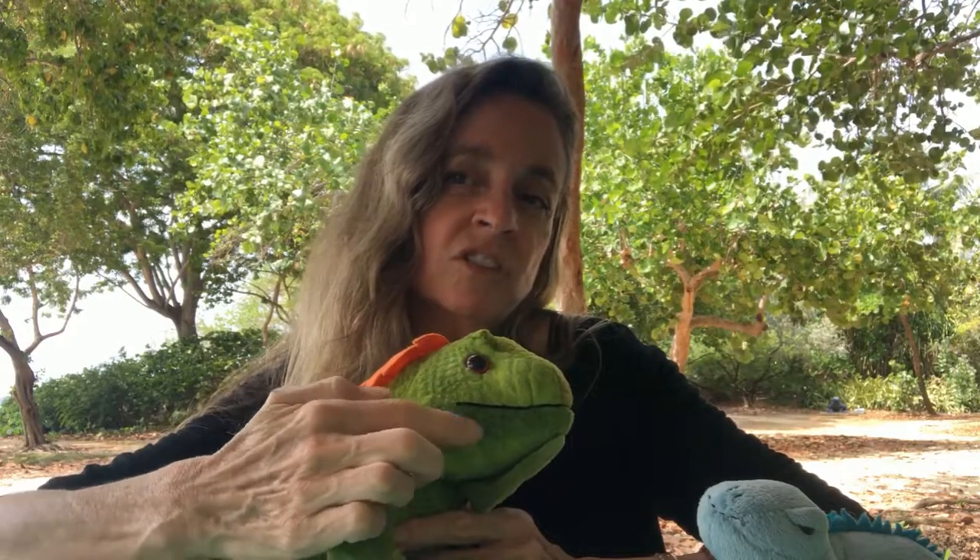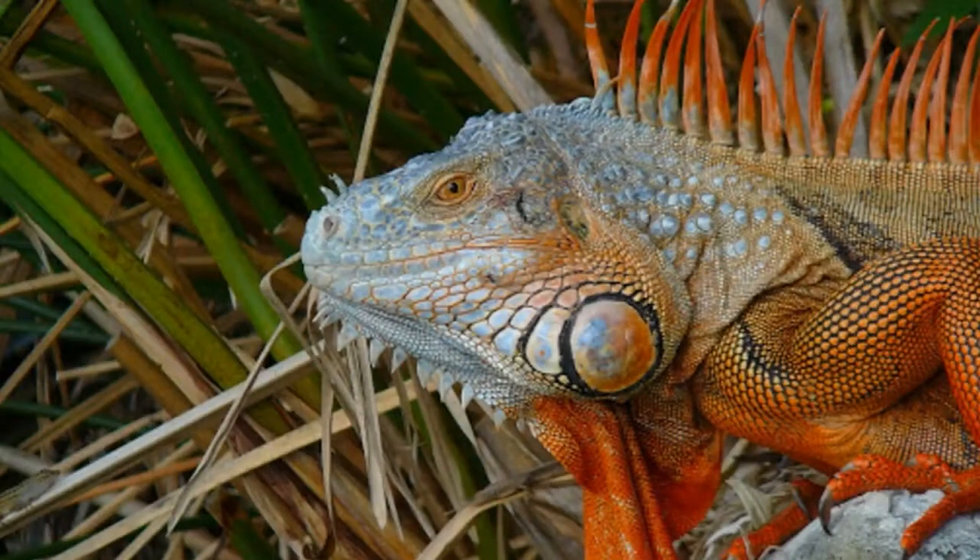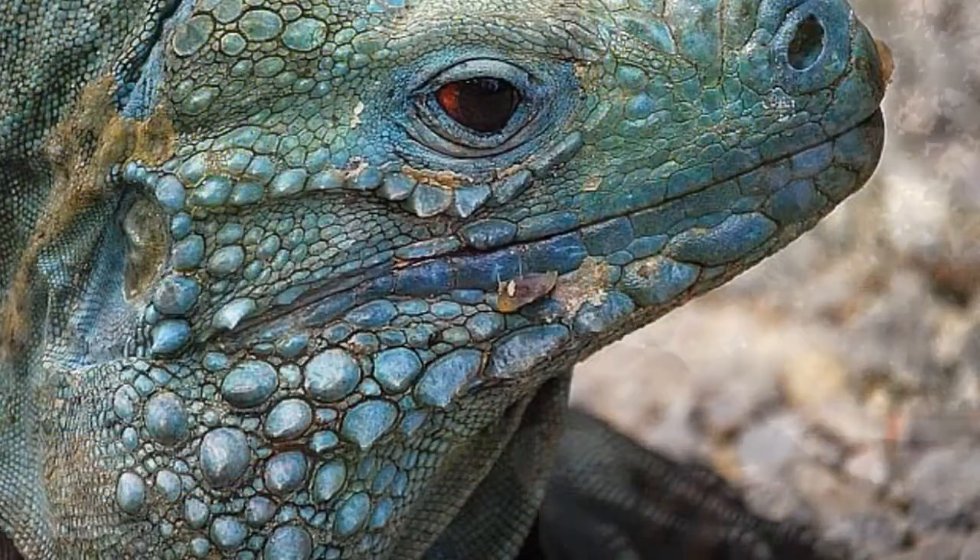There are other things to look for. For instance, look at their cheeks. Can you see that this green iguana has this round patch on the cheek? It has a scale right there on his cheek. That's pretty common in green iguanas, but a blue iguana has kind of a spiky cheek. So that's one way to tell the difference.